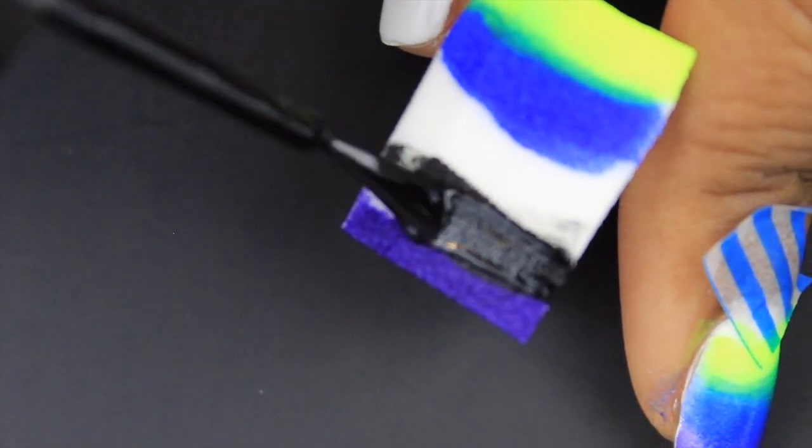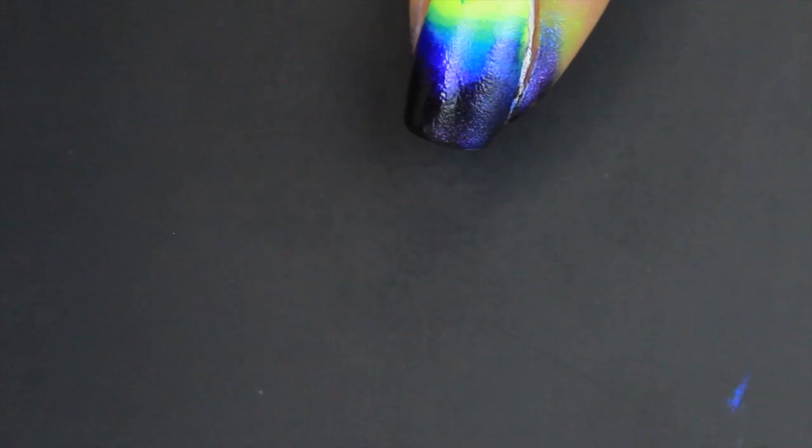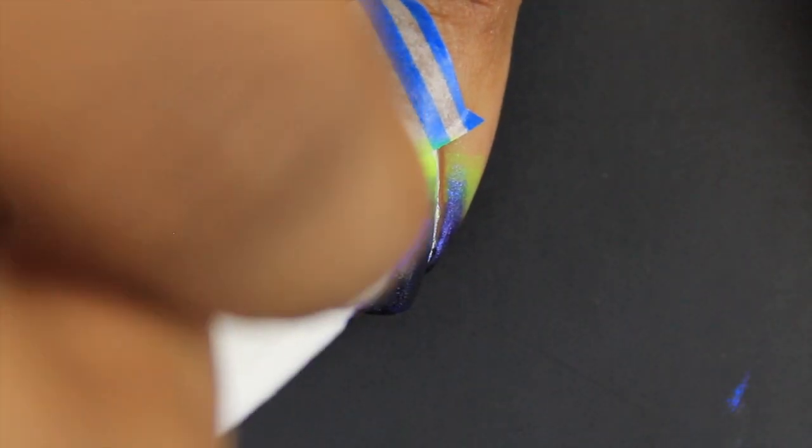When I apply the purple and black, I try to apply it in a V-shape motion, concentrating most of the black on the tip and somewhat up the sides of the nail — just a little bit though.